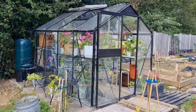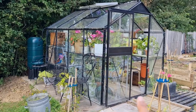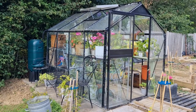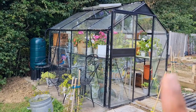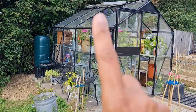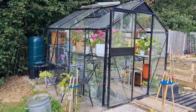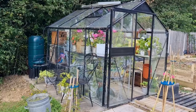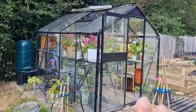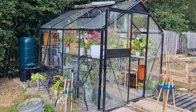This is the greenhouse from outside. You'll see it's on concrete slabs — I got those from a reclamation yard and my husband laid the slabs. The greenhouse is six foot wide by eight foot long. It was originally silver and I painted it black, though it's peeling in places so I need to touch it up. I got it off Facebook Marketplace — my son and I took it down, brought it here, rebuilt it, and had to replace some glass.